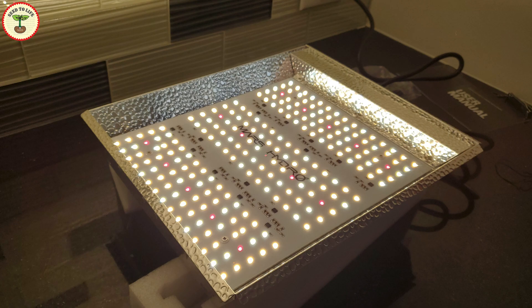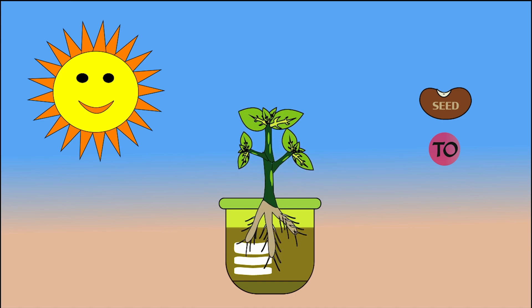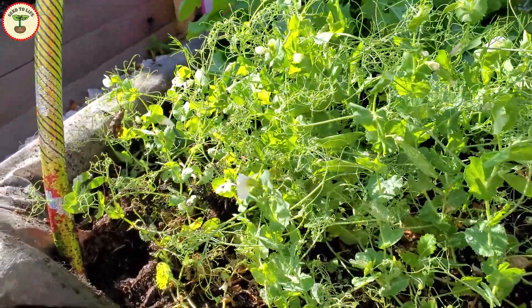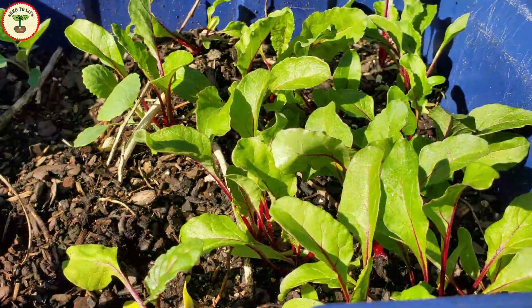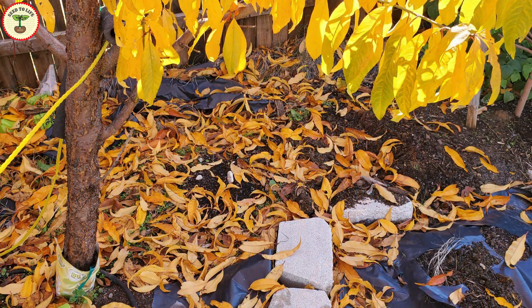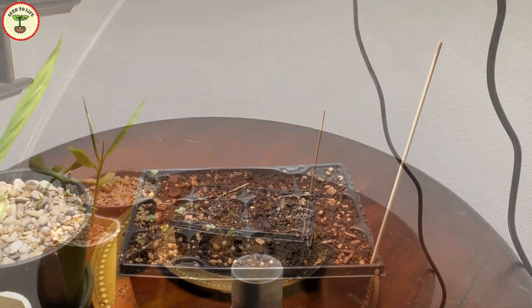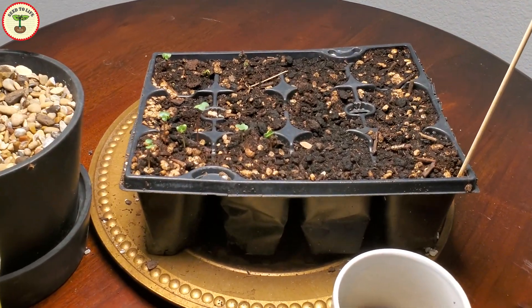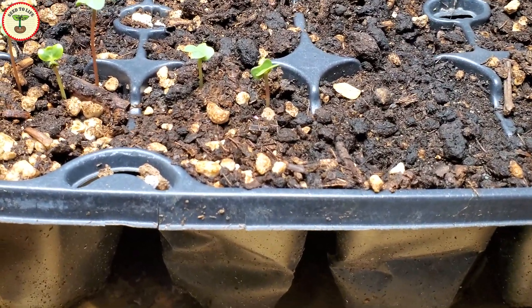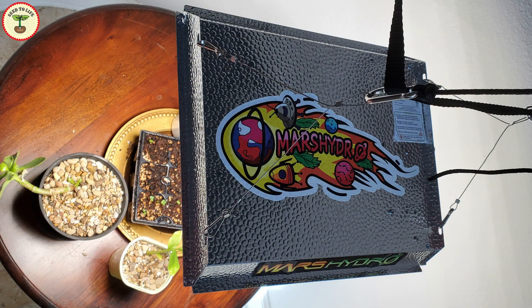Most of us gardeners want to keep growing new plants throughout the year, but many of us can't because the weather doesn't permit it. Using a grow light during winter months can save our plants and help you start new seedlings ahead of time so you don't have to wait until the temperature gets better. It is also useful to give a stable environment to seedlings in the early period when they are very sensitive to bright lights.